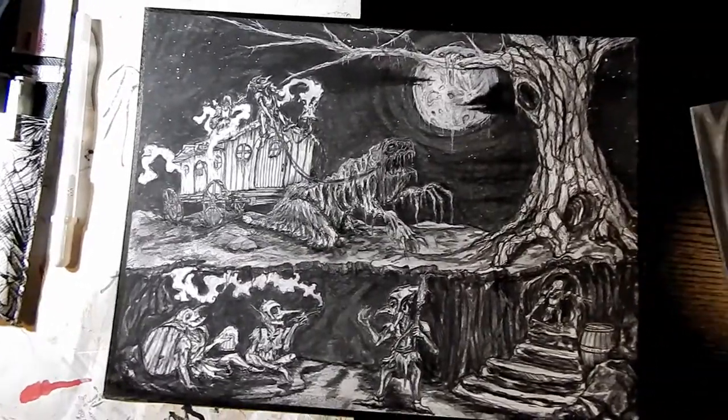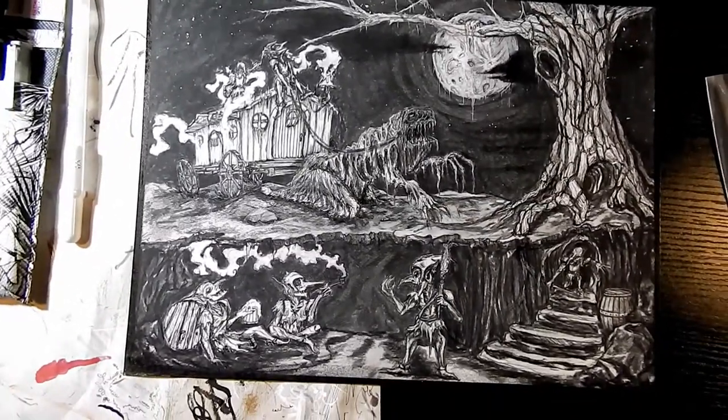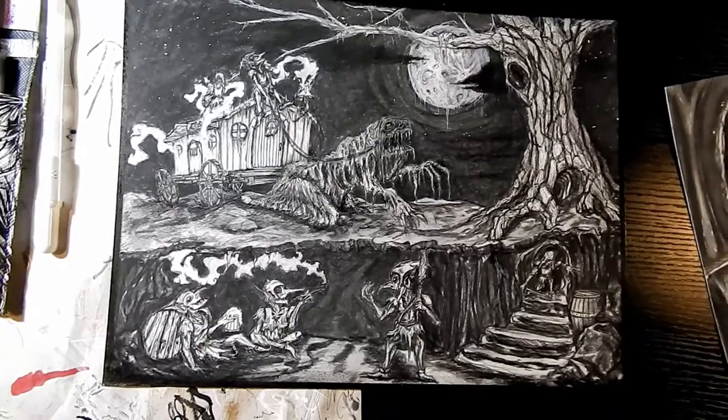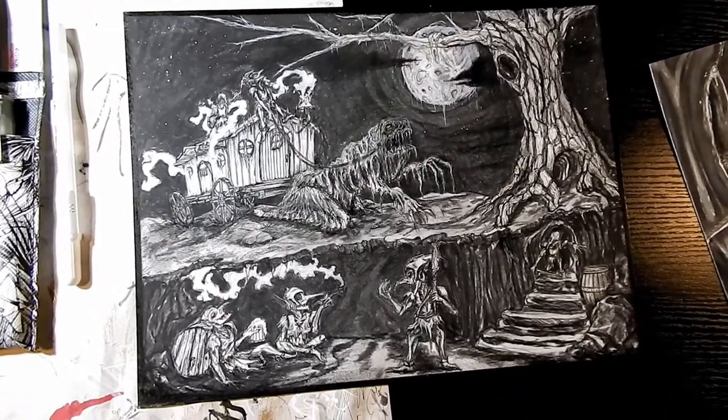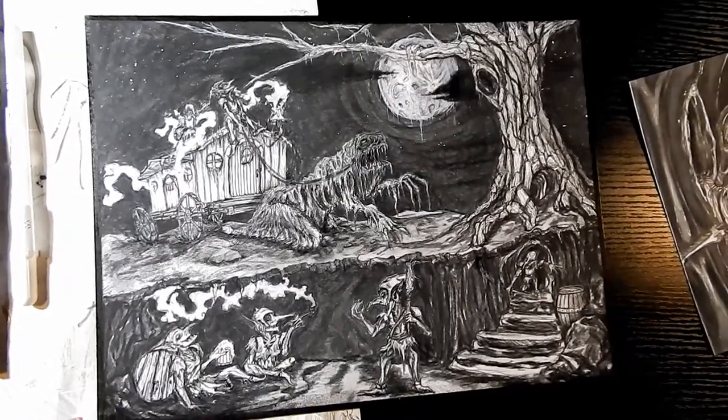This is going to be a new format video, so let's see how this works. I'm not really used to being on camera and talking, so excuse my slow speech.